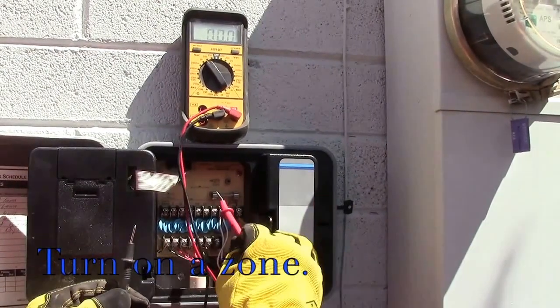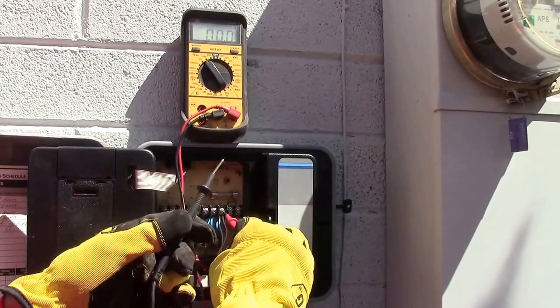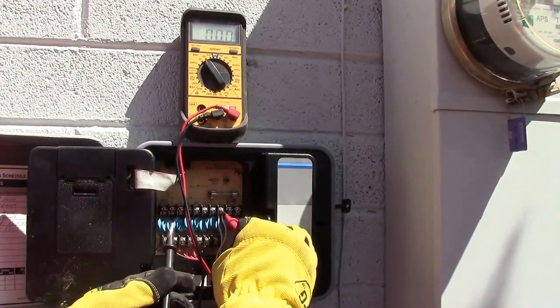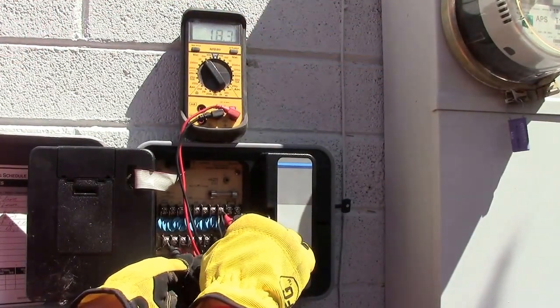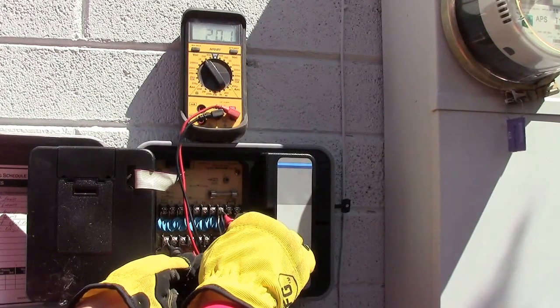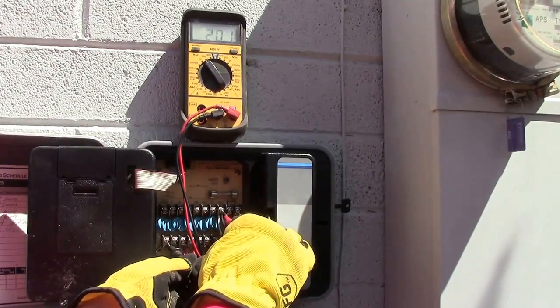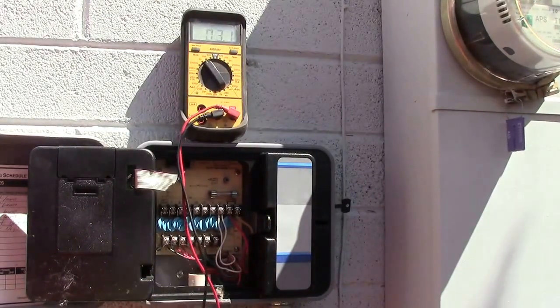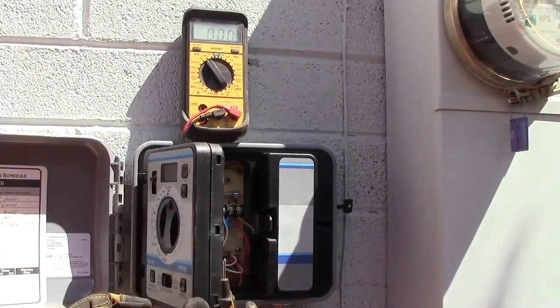So we put one probe on the common — it doesn't matter — and then your other probe on whatever zone you just turned on. I did number one. I am not sure if you can see that but it says 19 to 20. So that is low. It is actually turning the valve on but it is starting to go bad. So we are just going to change out this controller.